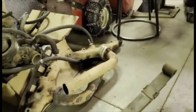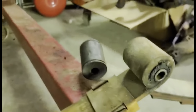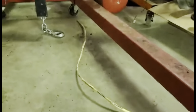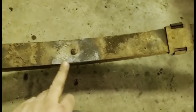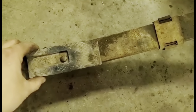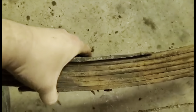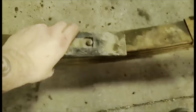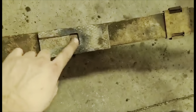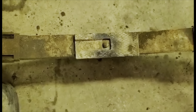Then once I took the front leafs out I noticed how bad the bushings are. Also noticed it looks like there's been a lot of sliding on there. That pin is supposed to fit in the recess in the bottom of the differential to align the leaf springs and the housing — if you don't do that correctly, everything can shift out of place. Not a good plan.